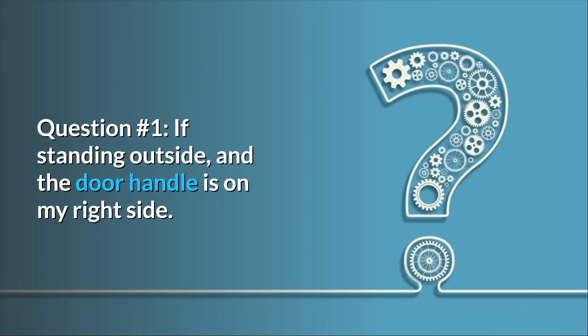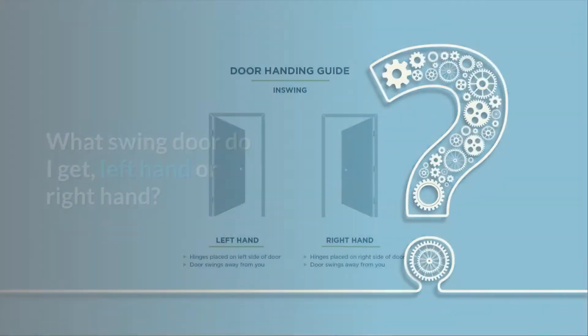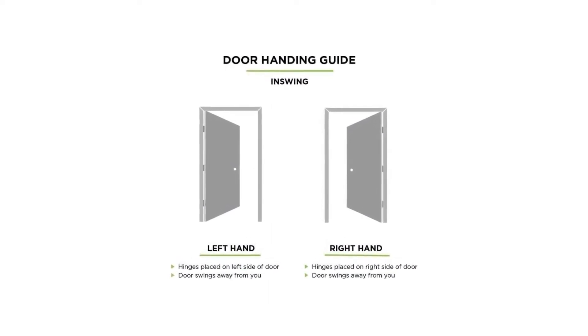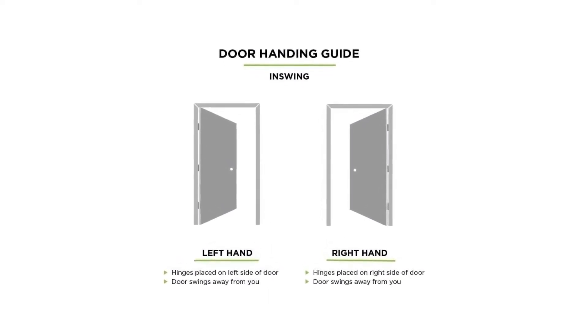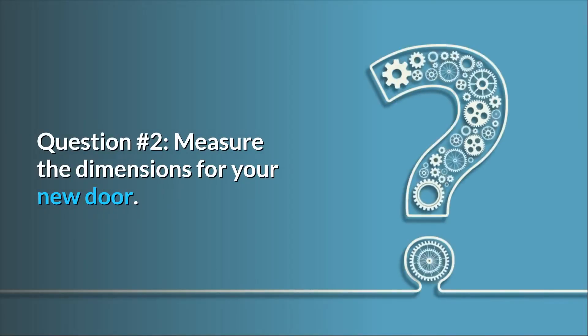door handle is on my right side, what swing door do I get — left hand or right hand? Answer: left hand in-swing, because if the door handle is on your right side, when the door opens the door will be on the left side. Question number two: measure the dimensions for your new door.